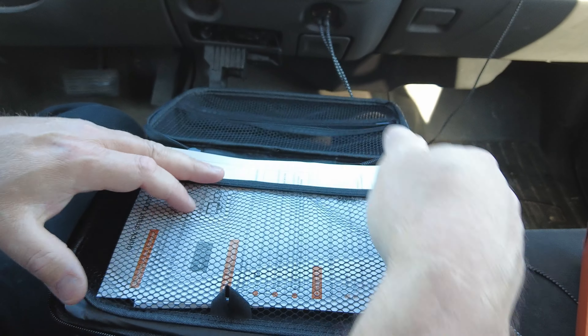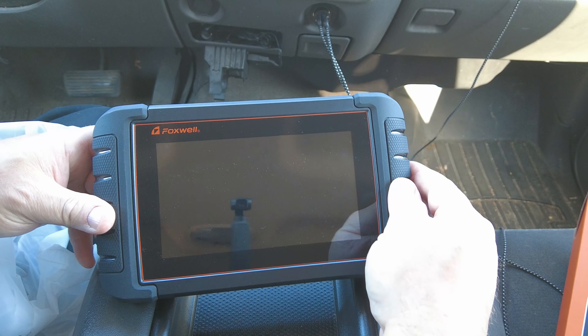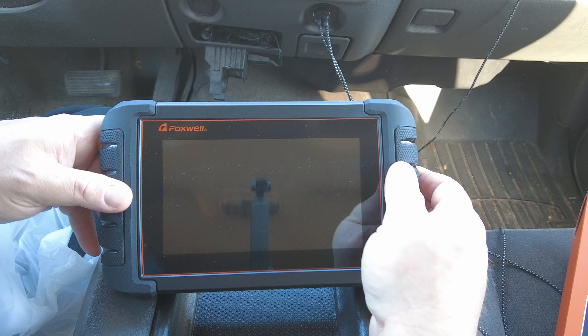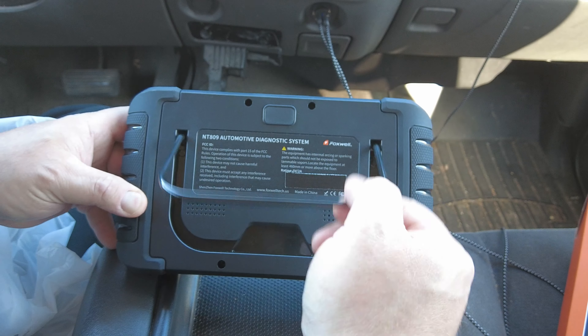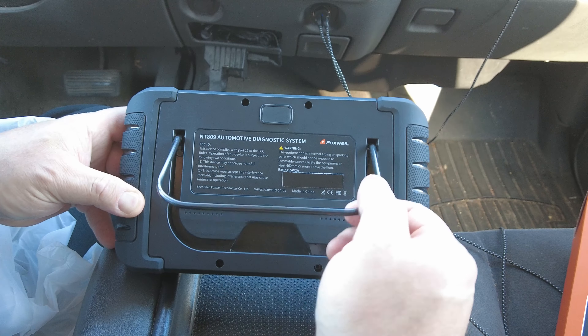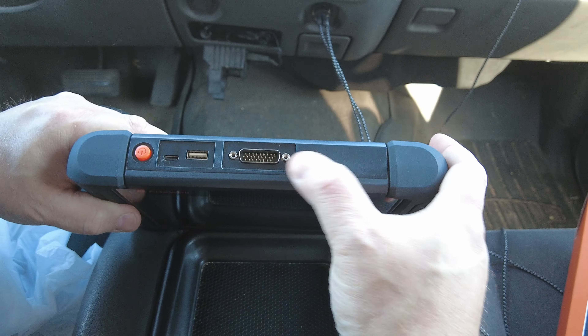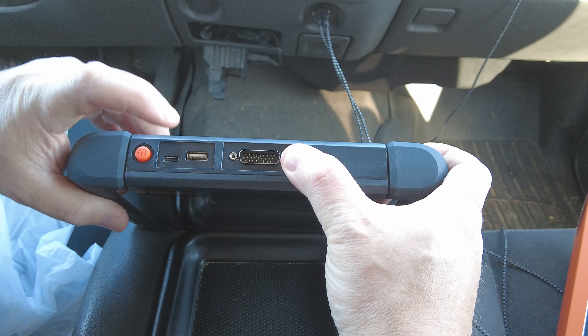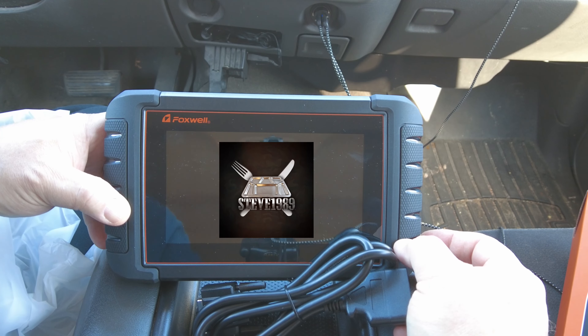And then of course the scan tool itself is pretty nice — very solid and well built. On the back it has the kickstand, which I love — absolutely have to have that. No camera on this one, but that's okay, don't really need it. On the top it has the data port for the OBD2 cable, USB Type-A port, USB Type-C for charging, and the power button.